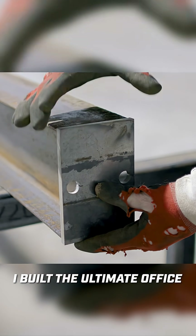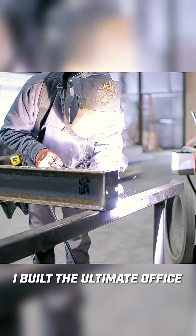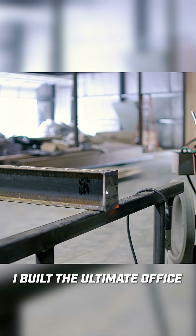This is just a simple end cap that we're going to weld onto the base, and that's going to keep it a nice slim profile to be able to fit inside the wall. So let's weld it on and get this installed.